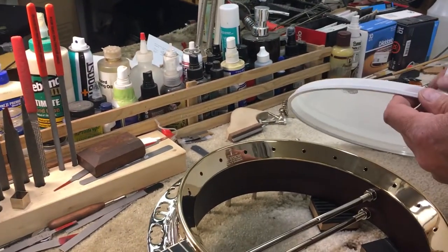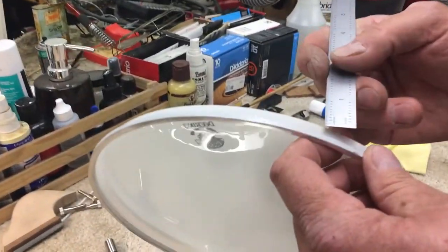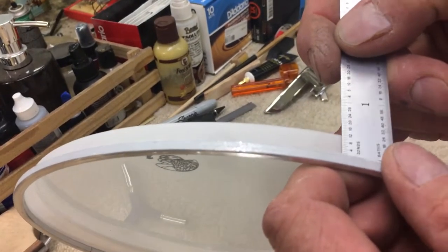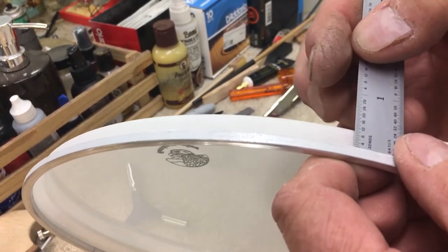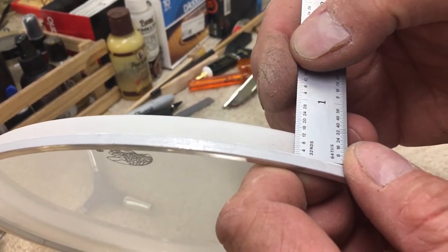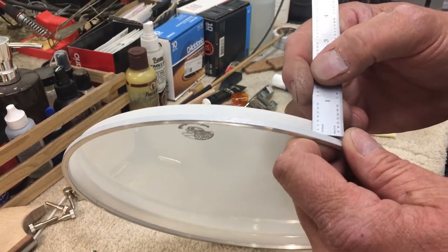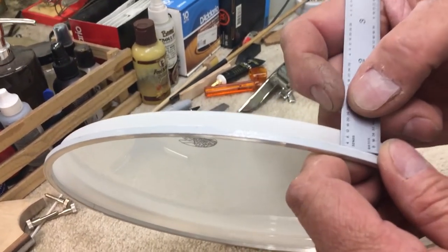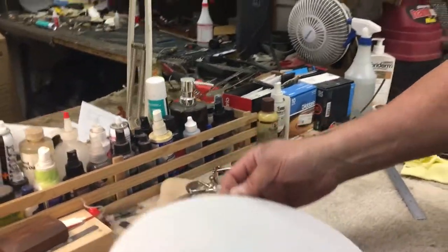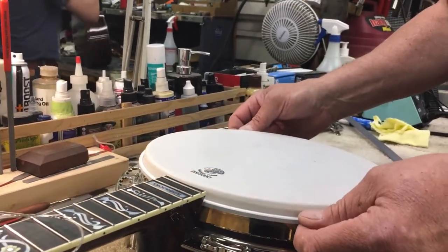And so you've got low, medium, and high crown heads. A low crown head would be 3/8 of an inch from the top of the rim to the top of the head. This one is 7/16 of an inch, and that would be a medium crown. If it was a high crown, that would be a half inch. And that just determines how high the head rests on the tone ring, how far it goes down.